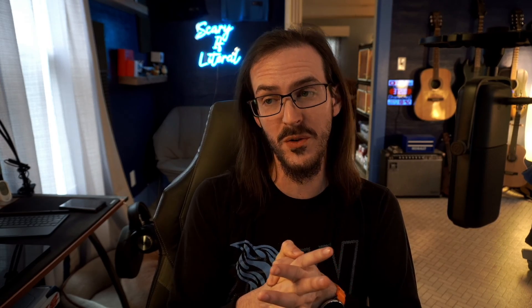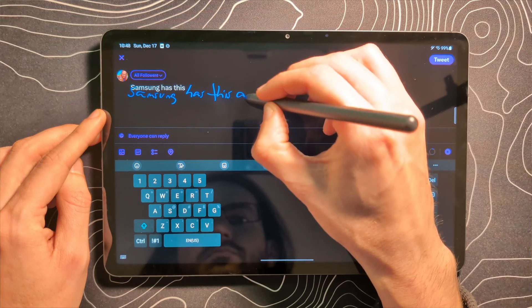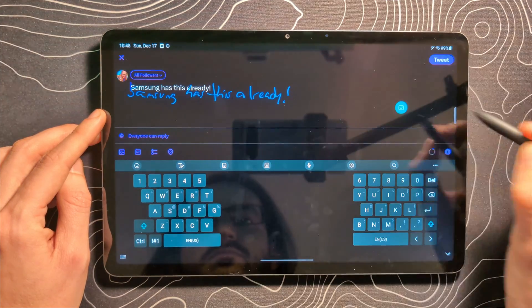I would love to hear from some Surface Duo users — how well is this actually working for you? I also want to point out that this is something Samsung more or less already has with their Samsung keyboard. It's just that now Gboard has more or less copied this feature, and they are rolling it out in such a way that any device that supports a stylus will be able to take advantage of this. So this is kind of a subset of a subset: devices that had stylus support but didn't already have this feature — now they're going to have it.